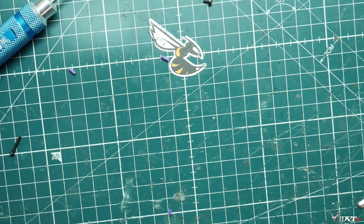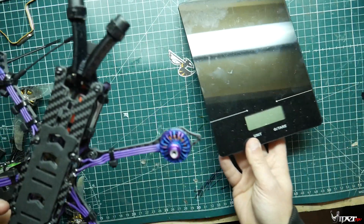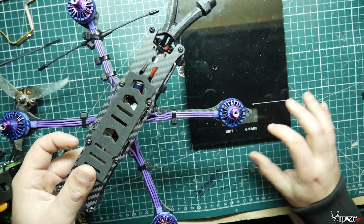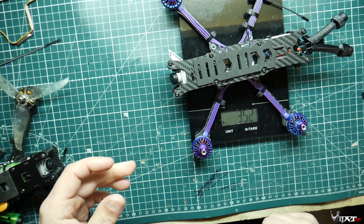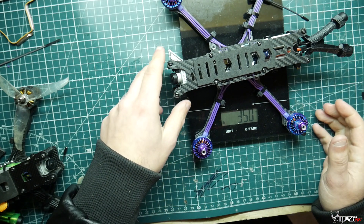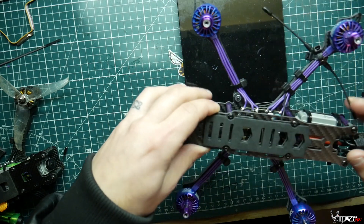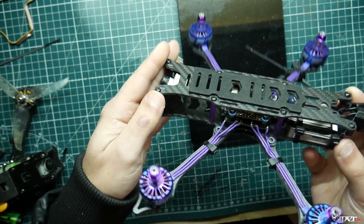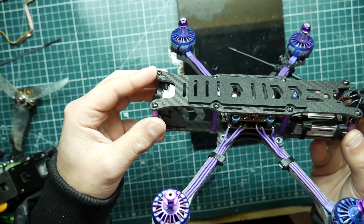We secure the top plate with all the screws and wrap everything up. Here it is — all done. I haven't put the props or straps on yet because I still need to set it up in Betaflight. Let's get a weight: 352 grams, which is really respectable considering the DJI unit weighs more than other VTX systems, and this is a slightly bigger frame than other freestyle quads. I'm impressed by how little it weighs given everything we put in it for the HD system.